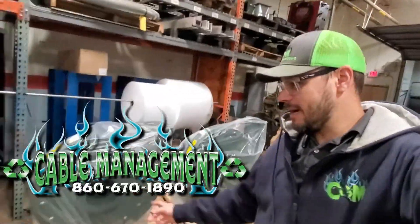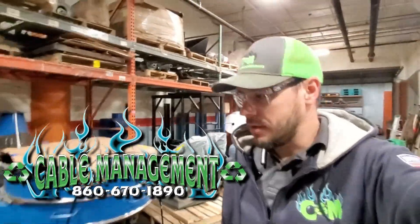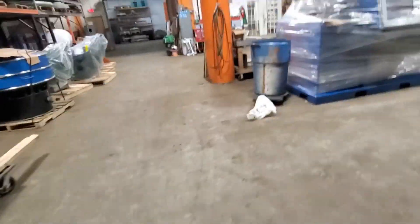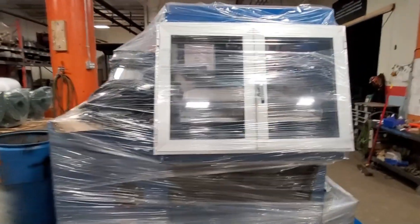Happy Friday! We got blowers — lots of them. We're working on a large project for lithium-ion batteries, and you're gonna see a couple more videos of that and different things that we do a little bit different for that.